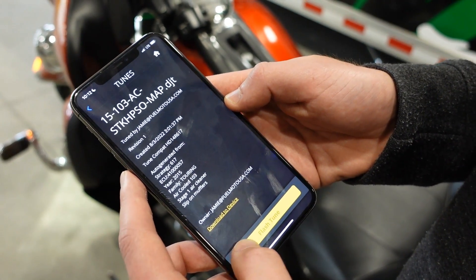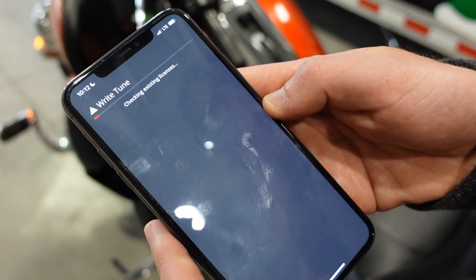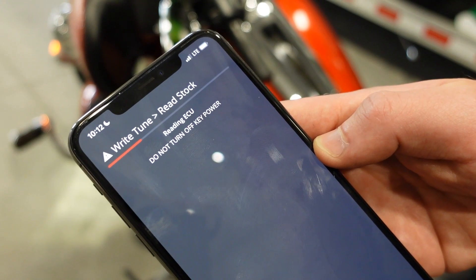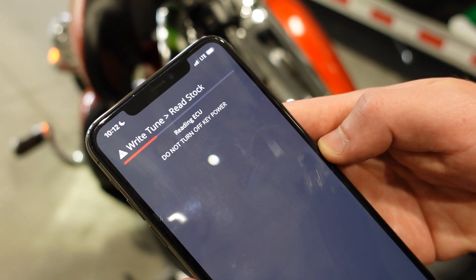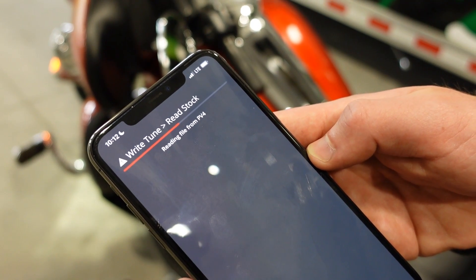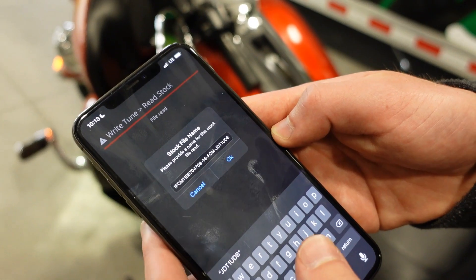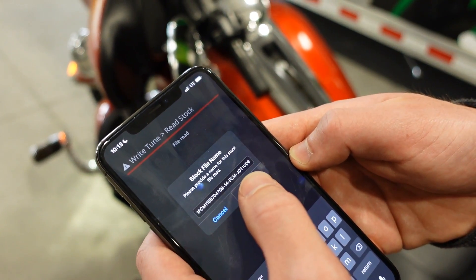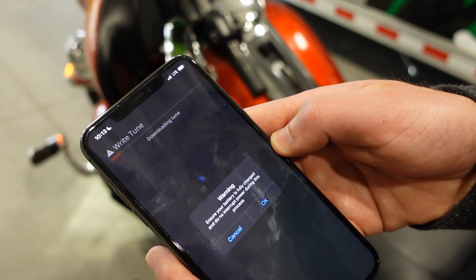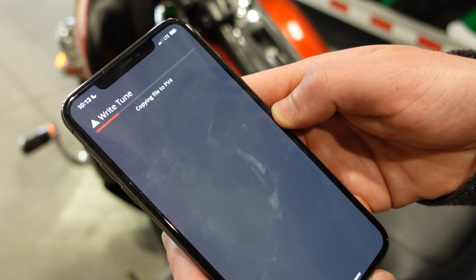Then from there all you'll need to do is select the tune and go ahead and flash. It'll tell you that you have no license and ask you to use a token — you can click yes. It'll go through a brief read and write process. You can select a name for your stock file; it's typically best practice to just leave it as your VIN number. That'll save your stock file so you can revert at any time. There's just a warning regarding your battery being charged, and then it'll begin the write process to write the custom tune that we just selected.